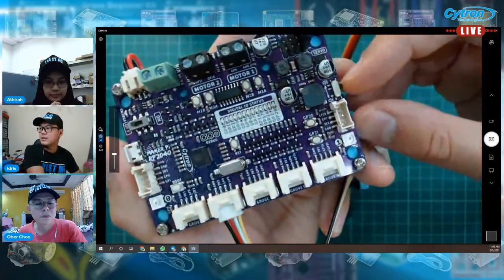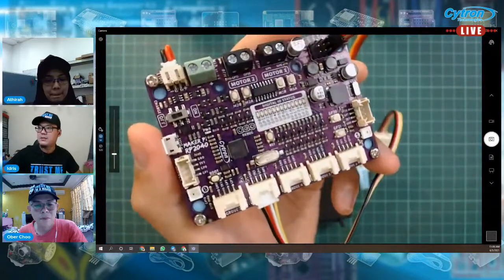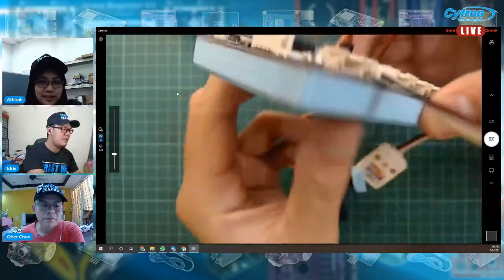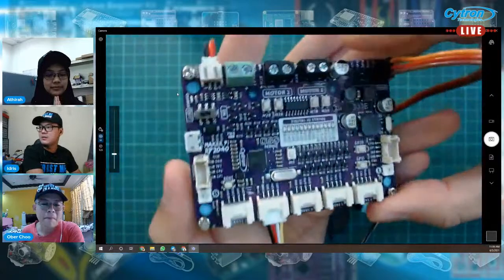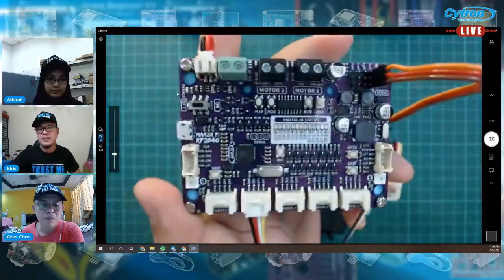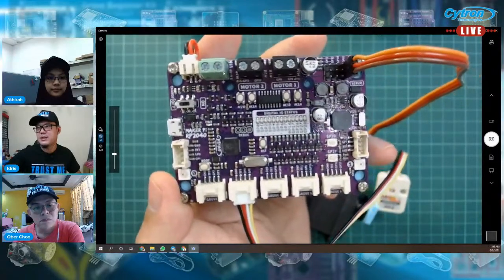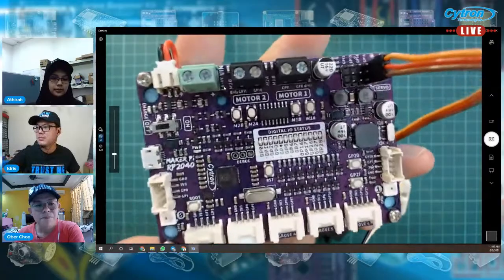Boleh control buzzer, kalau tak nak guna kita boleh mute kan. Yang ni best sebab dia ada bateri support LiPo bateri single cell. And then ada charging sekali. Ni lah bateri holder tu kat belakang dia — boleh masukkan bateri, dia keluar sini wire dia. Bila kita sambung USB dia akan charge. Kalau dia perlu charge dia akan charge lah, kalau dah full dia tak charge lagi. Ada indicator LED charge dekat sini.